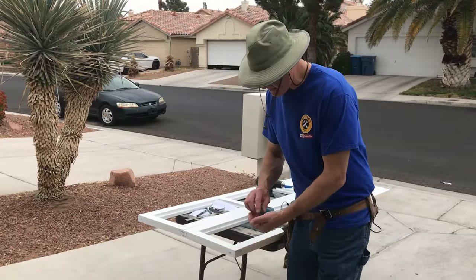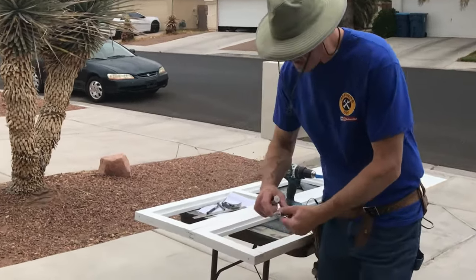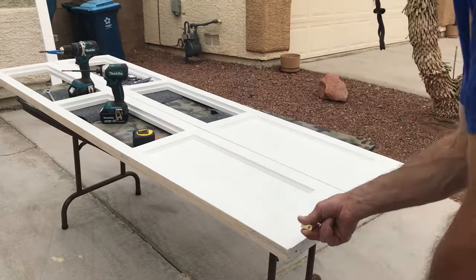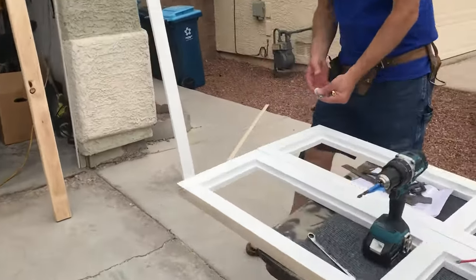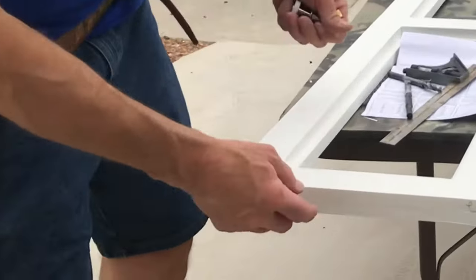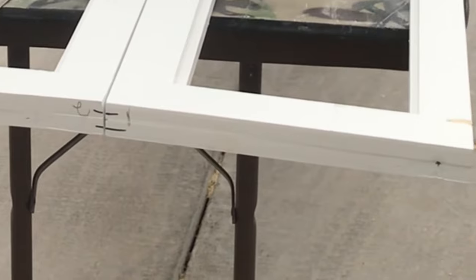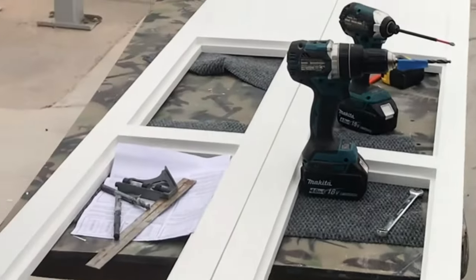So we're going to mount the hardware on the door. This is the hinge side. The top of the hinge side is a spring-loaded hinge pin. On the bottom is the adjustable hinge pin — it'll have this threaded insert that goes in there. On the top and the center is a spring-loaded roller, and that's going to mount there. I've already measured it out — these are an inch and a quarter in the center, inch and a quarter in the center, and the same on the bottom.